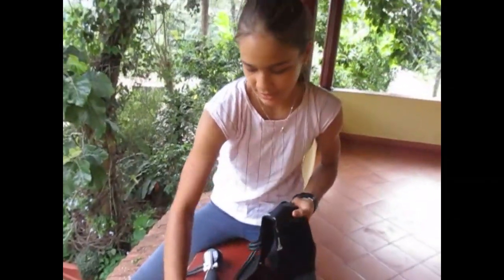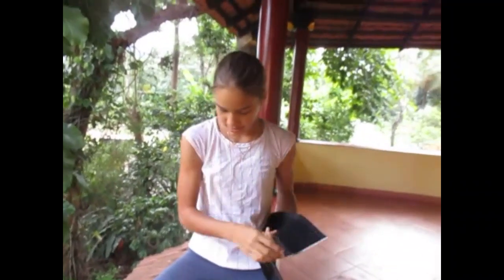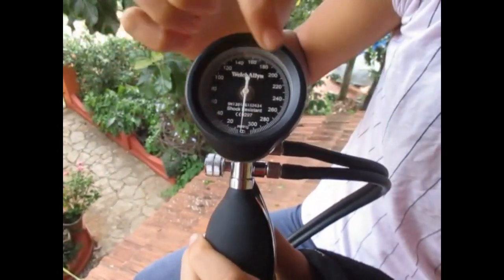So what you would need is a stethoscope — this thing which you put in your ear — and then you can hear the pulse by putting the chest piece onto the pulse. You also need this blood pressure measuring monitor. This is the cuff which goes around your arm, this is the pump where you pump in the air, and here you can see how much pressure it is — it goes up to about 300.